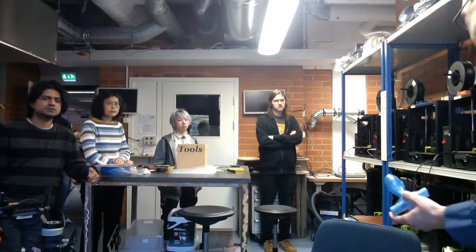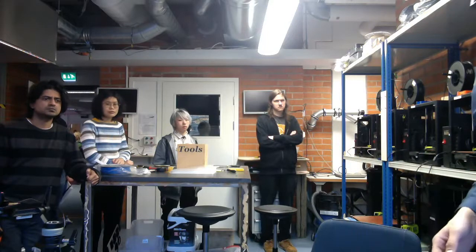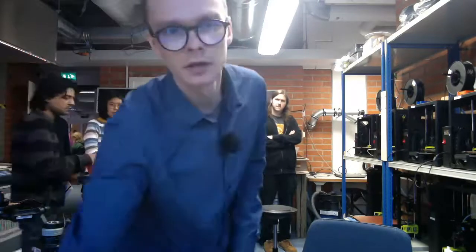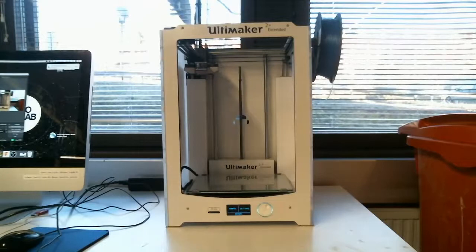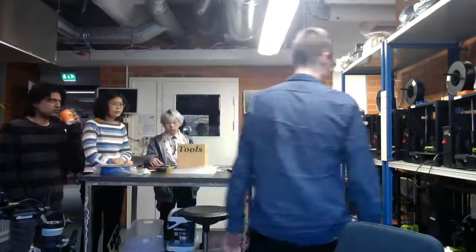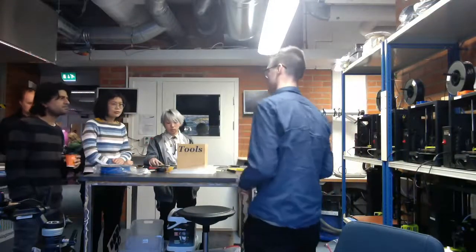SLS is extremely messy though, so you need a separate room for it. Today we are going to look at one of the printers, which is the Ultimaker 2 Plus Extended — a single nozzle FDM printer. We are printing here with PLA plastic. PLA is relatively biodegradable so it doesn't create as much waste as other materials, though it is brittle, so you cannot create extremely rigid parts. For learning and demonstration purposes, it's just fine.